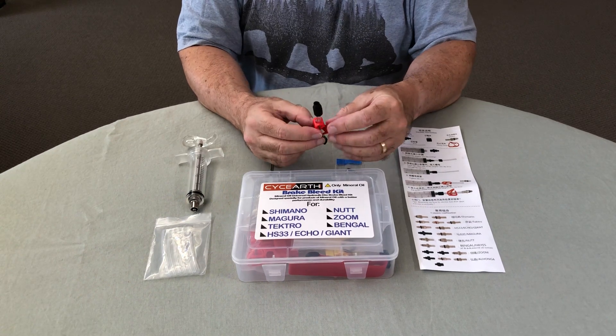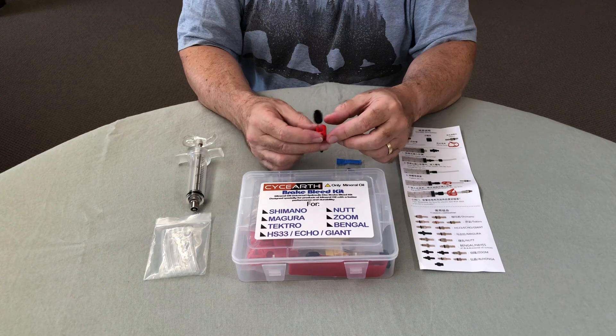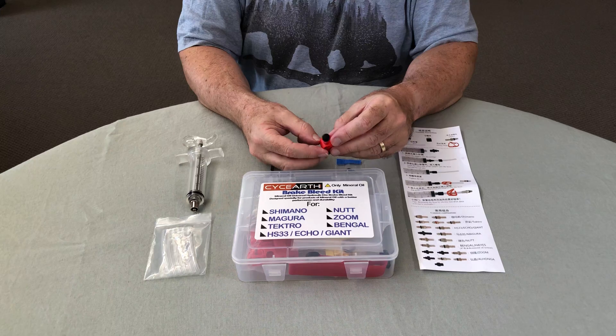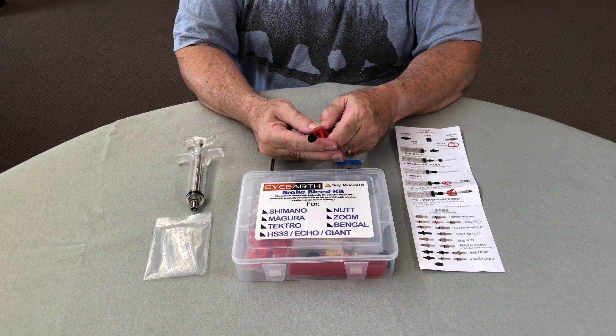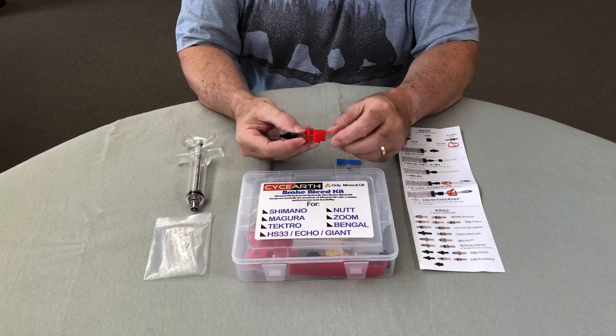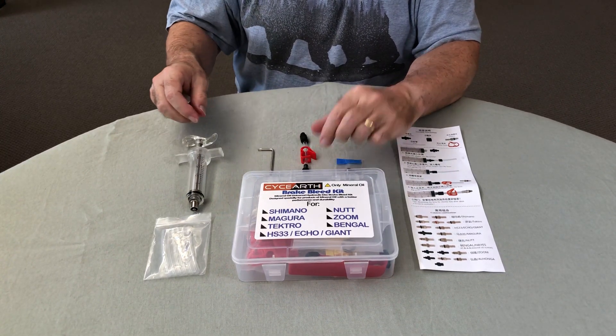You can then unscrew the fitting from the scooter without ending up with fluid all over the garage floor. Hook it all up like so and you've got everything you need to do the job.